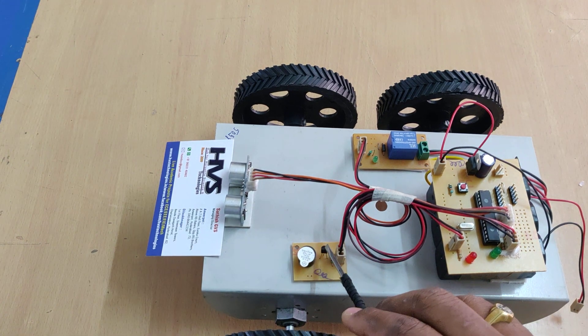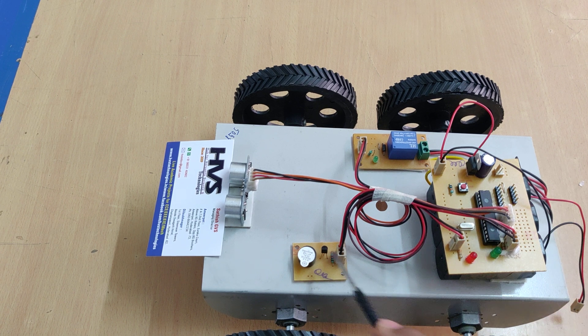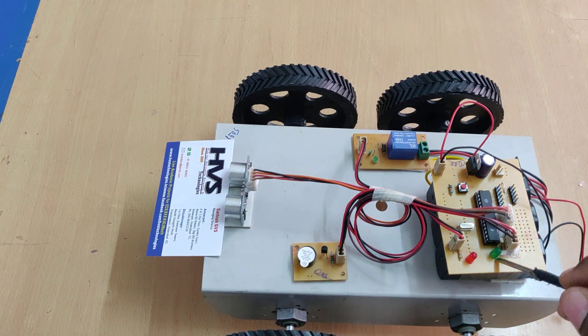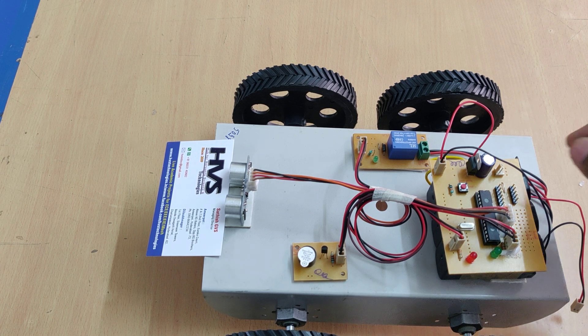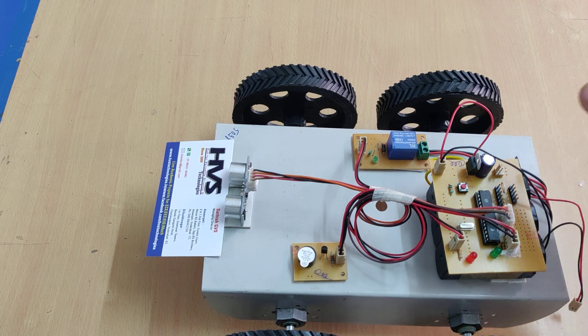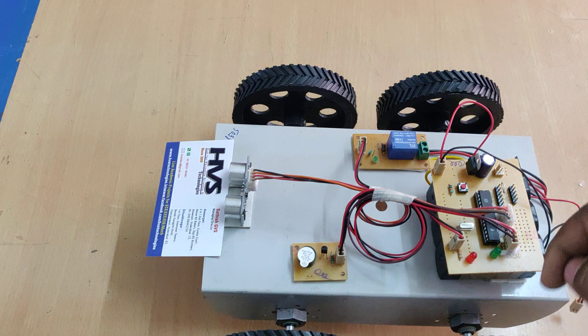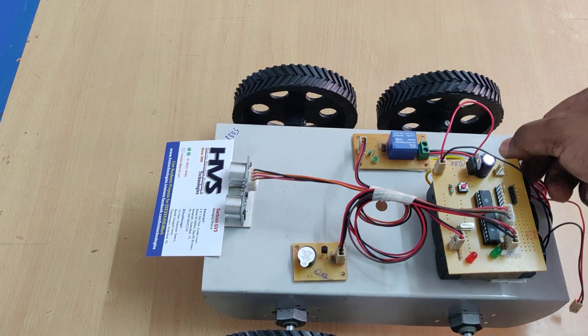On this motherboard, we can see a BC547 transistor. Whenever the microcontroller triggers the transistor, the transistor triggers the buzzer, and we also trigger the LED indication continuously. When we switch on the kit, the buzzer and LED will turn on and off two times to show the microcontroller has been initialized. If it does not do this two times, there may be low battery voltage and we need to charge it.